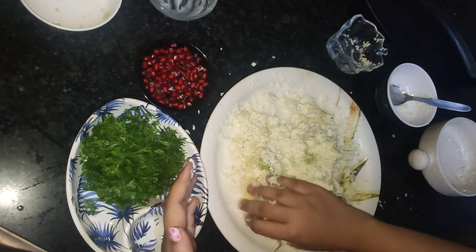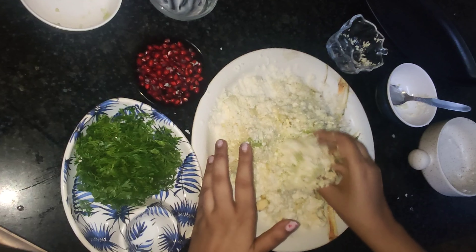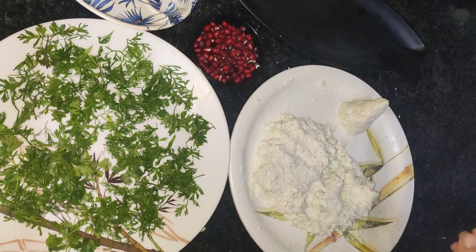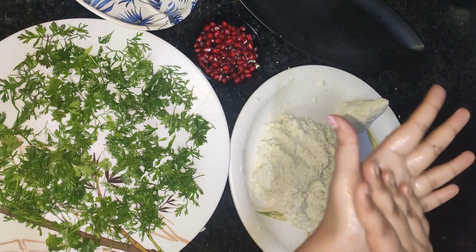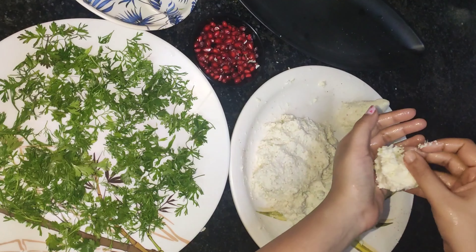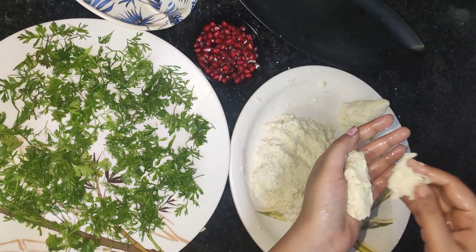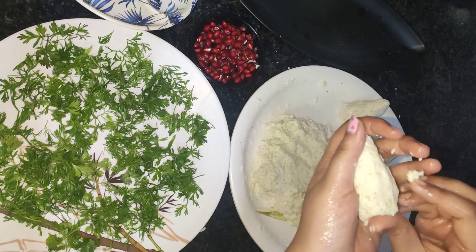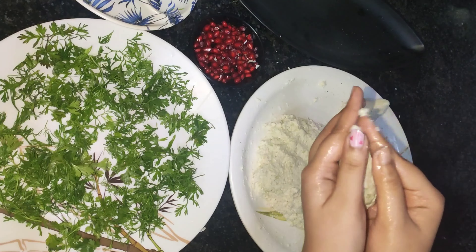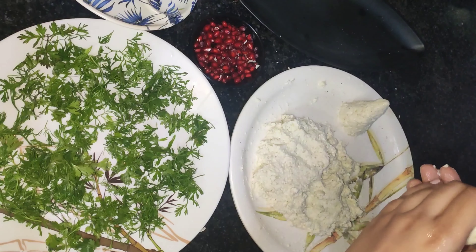Add salt, pepper, and sugar and mix everything well. After making the dough, take small portions in your hand, apply butter, and give the shape of a Christmas tree. Then roll the portions over the coriander leaves.